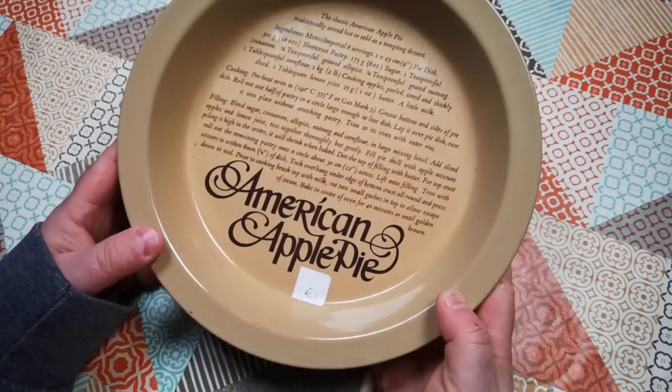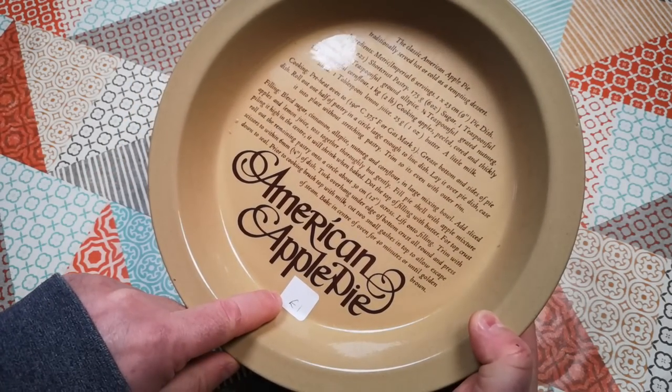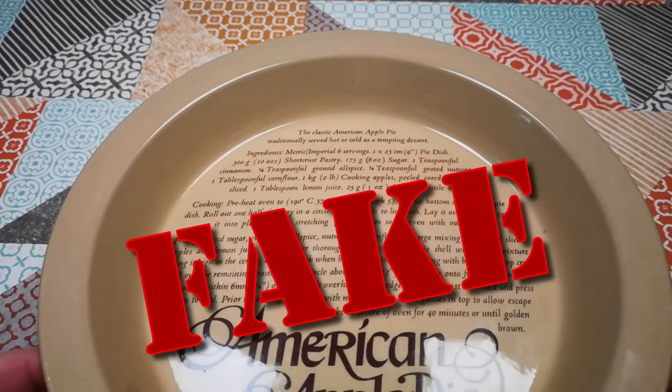The inspiration for this video came from this pie dish that I picked up in a charity shop for a pound. It has a recipe for American apple pie printed under the glaze, except wait a minute - this is fake. This isn't an American pie dish at all.